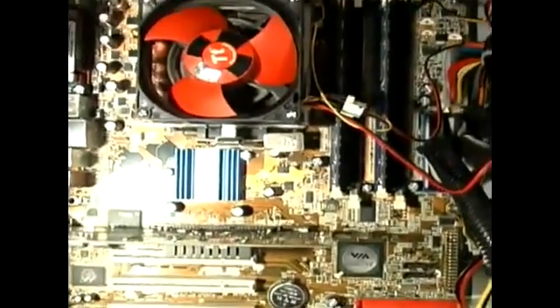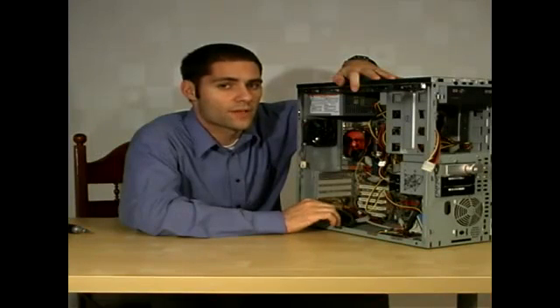My name is Kyle Hodge and today I'm going to be explaining to you how to uninstall and install motherboards. Last thing is removing the heat sink and fan off of the processor and then removing the processor itself.